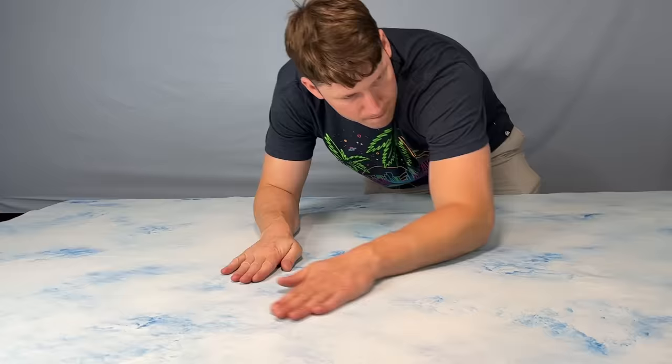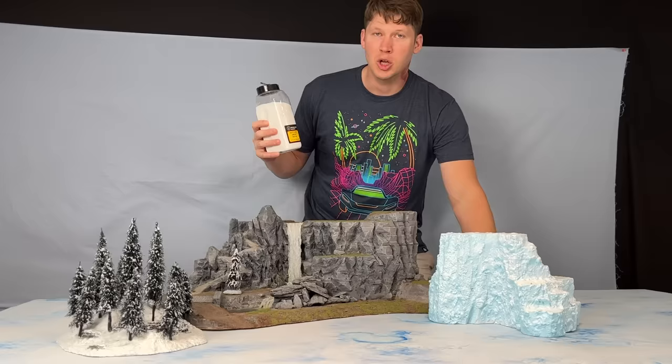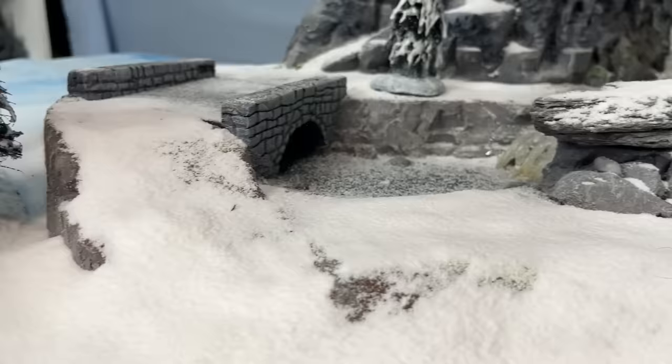Next up, let's go to the snowy peaks of the World Edge Mountains to look at one of my favourites — the Dwarfs. First, to create an appropriately snowy setting, I'm going to apply some Snowflock to my existing piece of waterfall terrain. You look a little tense — why don't you chill out? That honestly looks better than I could have ever imagined.